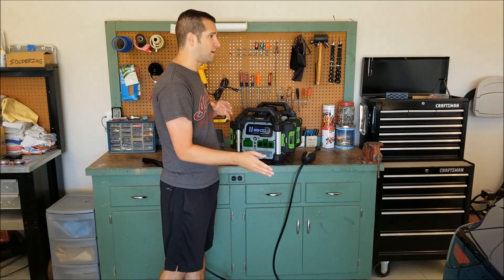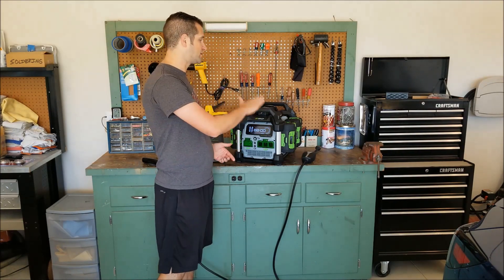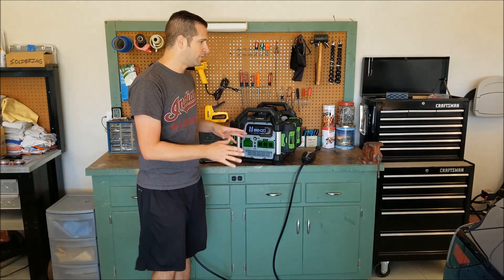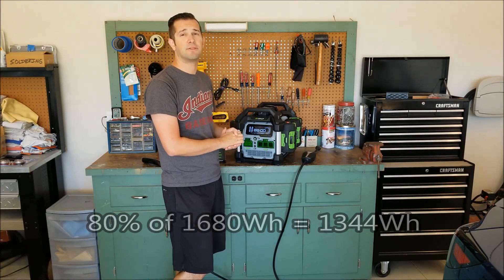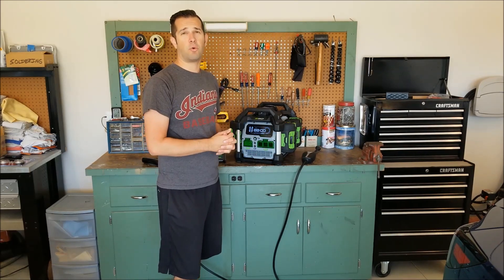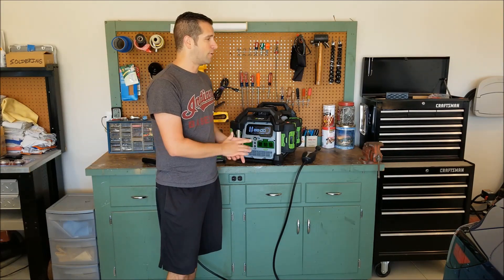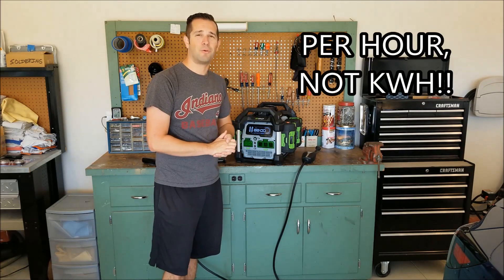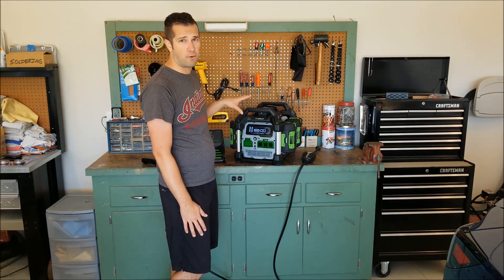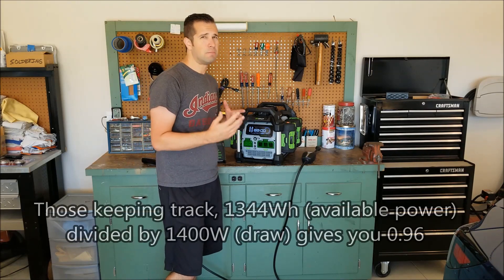So 1,630 watts is what we should be getting. However, EGO will only let you use 80% of the charge — they keep the bottom 20% as a reserve to keep from damaging the battery. So once they get down to about 20% it will say the battery is dead, but it's not. That means we only have roughly 1,344 watts of the 1,630 actually available. I had read that the Tesla charger runs about 1,400 watts continuous, with possibly some higher startup numbers.